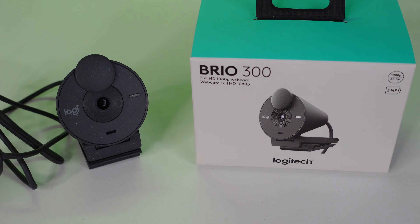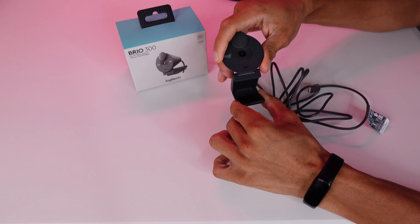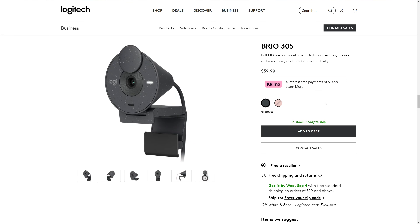Next is the Brio 300. This came out in January of 2023. I think this is an even better option than the C920 for cheaper, depending on where you get it — I got my Brio 300 for $50. There's a Brio 305, which is the enterprise version; the only difference I think is it connects to Logi Sync so it can be managed remotely. This also records up to 1080p 30 frames per second MJPEG, but it still looks significantly better than the Brio 100.